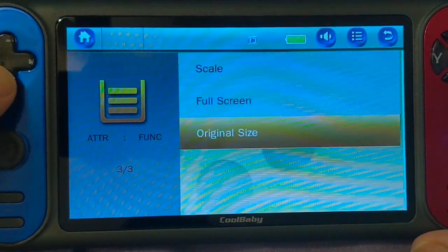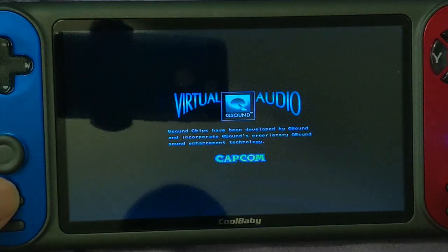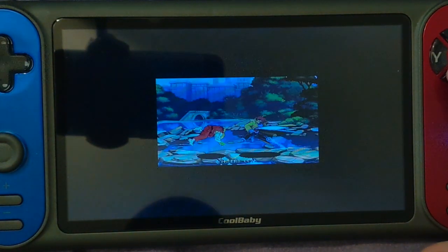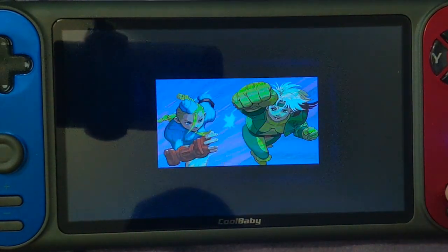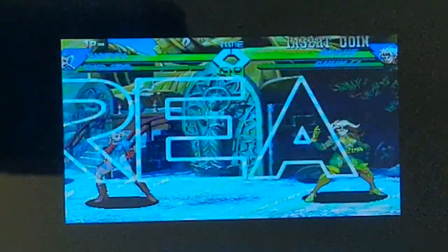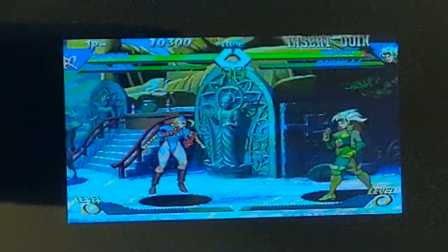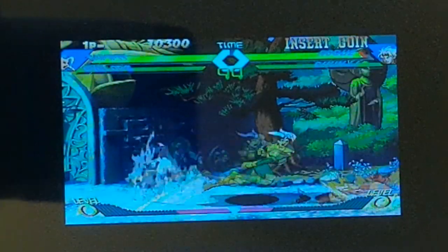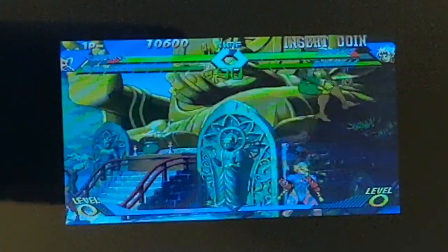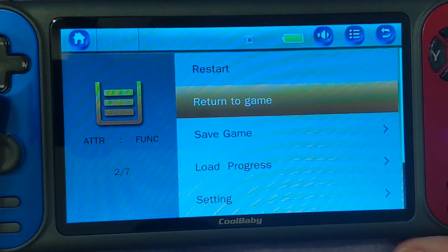And again, just a ton of arcade games. Let's see if they have X-Men — we'll have X-Men vs. Street Fighter. It's interesting, to say the least. It looks like it moves pretty fast, at a decent speed, but it's also because it's missing so many frames of animation.